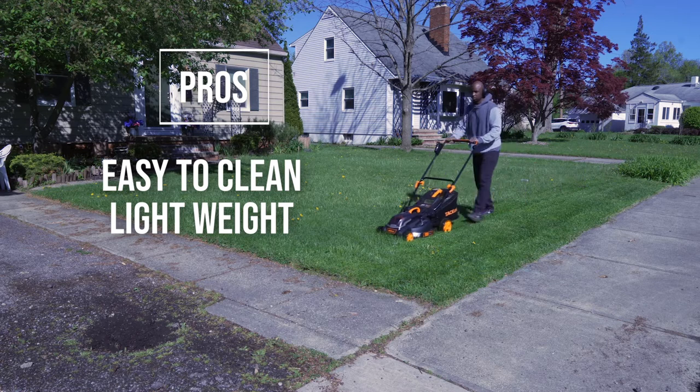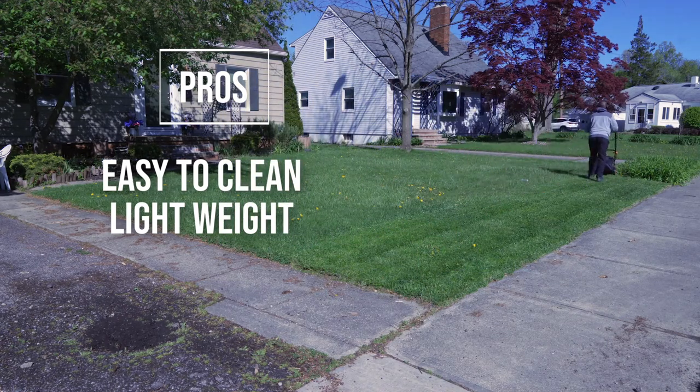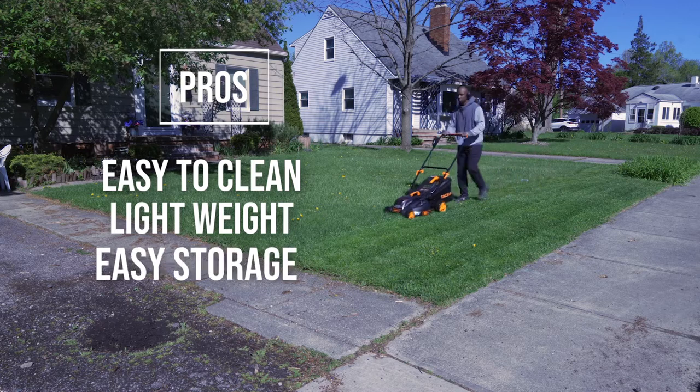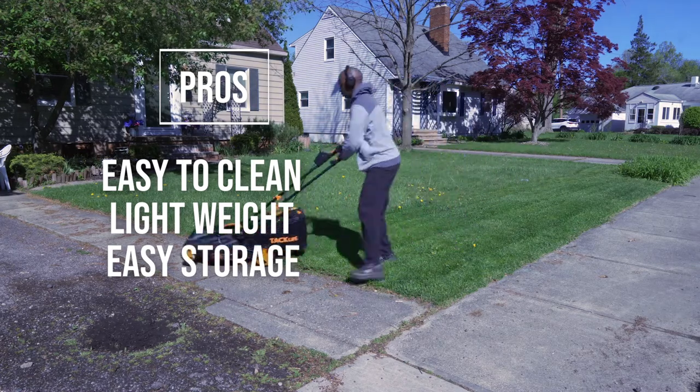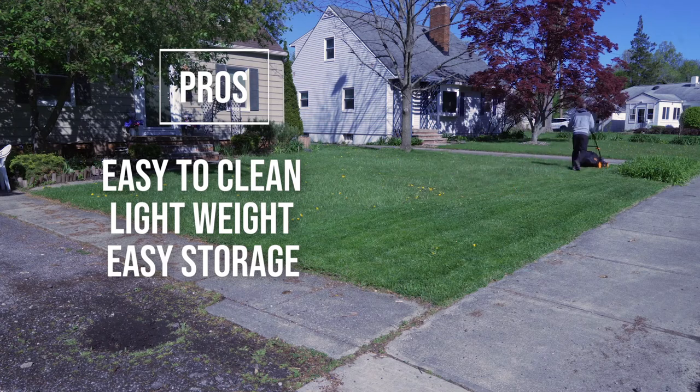Next, it's very light. It only weighs about 30 pounds, whereas your normal push mower weighs around 60 pounds. So for someone who has trouble pushing a heavy mower, this thing is perfect for them. It's also easy to store because the handle folds down into a very compact unit, and you can store it upright instead of having to store it flat like most mowers.